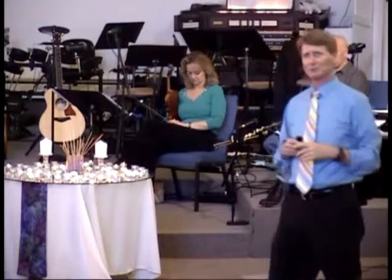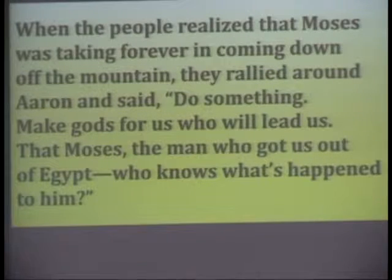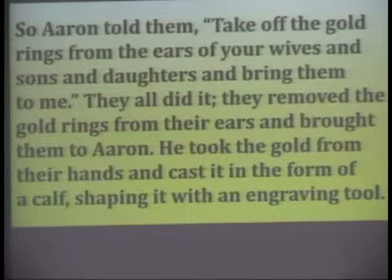Moses entered the middle of the cloud and climbed the mountain. Moses was on the mountain 40 days and 40 nights. When the people realized that Moses was taking forever coming down off the mountain, they rallied around Aaron and said, "Do something! Make gods for us who will lead us. That Moses — the man who got us out of Egypt — who knows what's happened to him?"